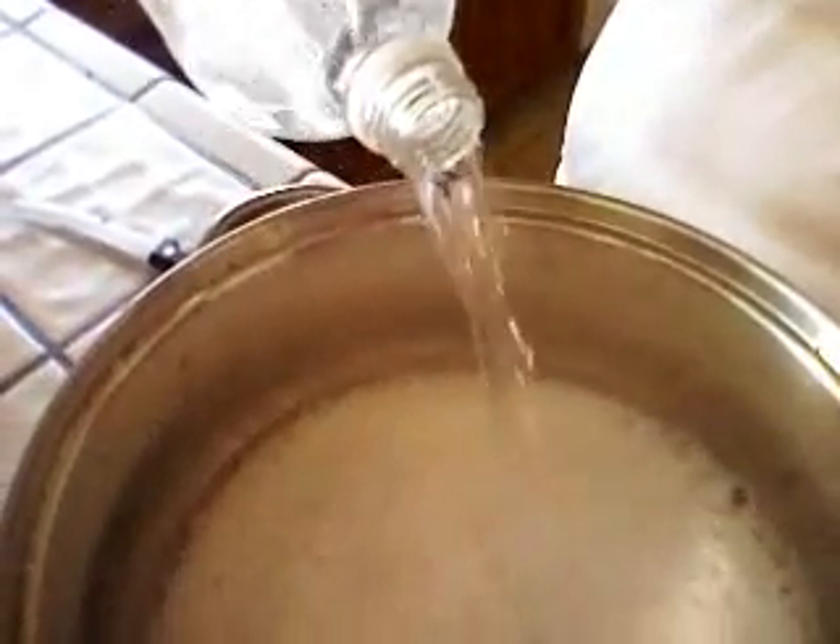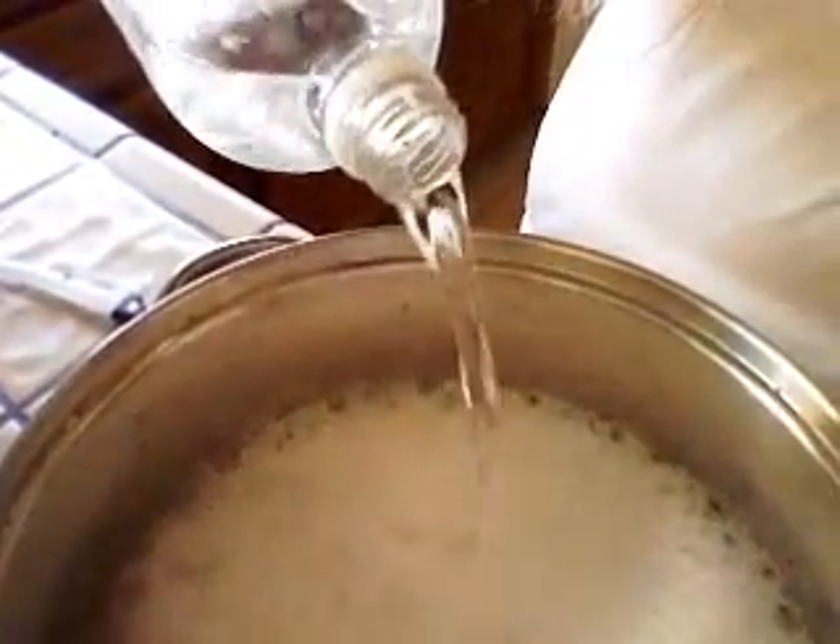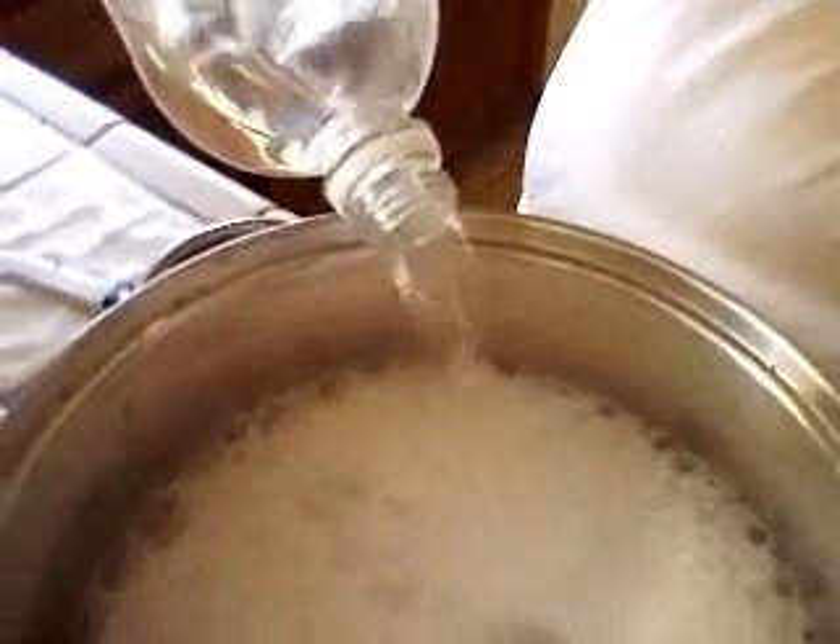By boiling both the vinegar and the baking soda, I will evaporate approximately 90% of the water from the solution.